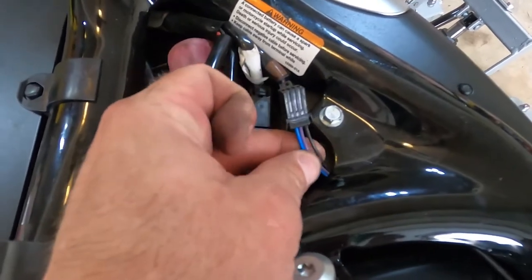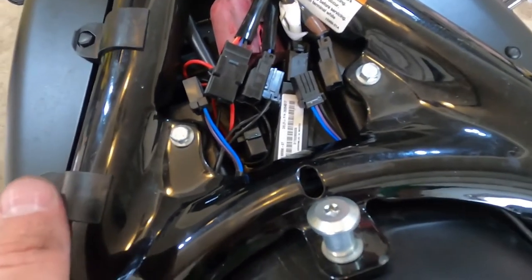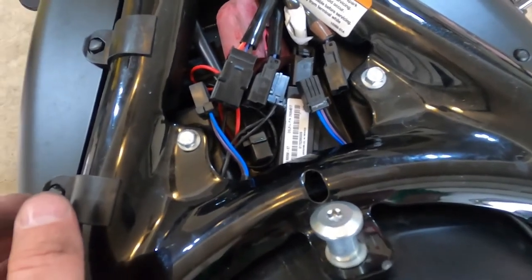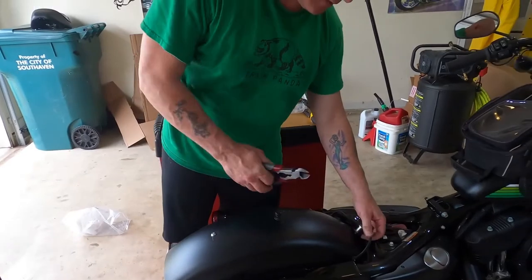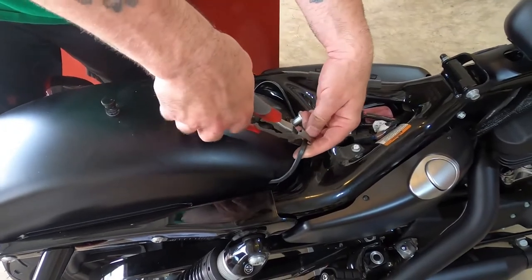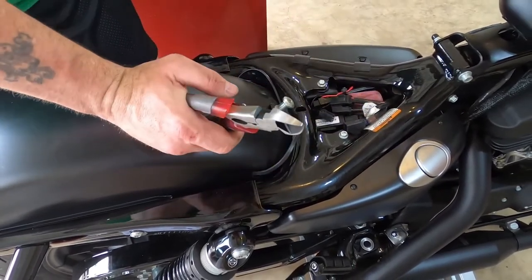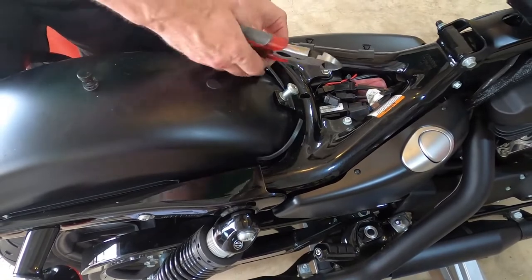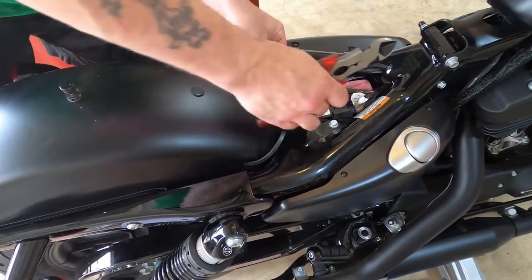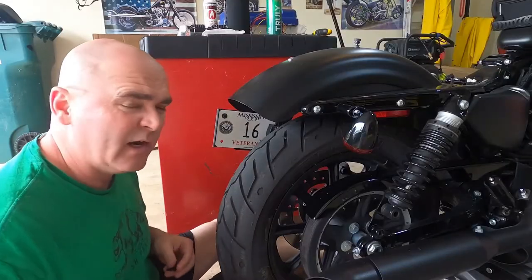Right at the bottom of the page they're like, oh yeah by the way you got to cut these wires and extend them. Something I do not like doing is cutting into factory wiring, but they give you wire and I have shrink wrap. Against my better judgment I'm gonna go ahead and do this. I'm gonna back up enough where I can always make up for it later. They give you all these butt connectors to redo this stuff, but I'm actually gonna solder them back together.